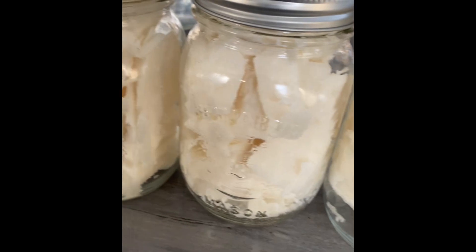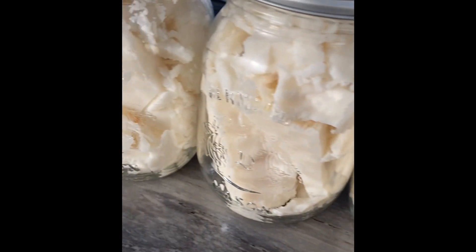Alright guys, enjoy and hope to see you on the next one.